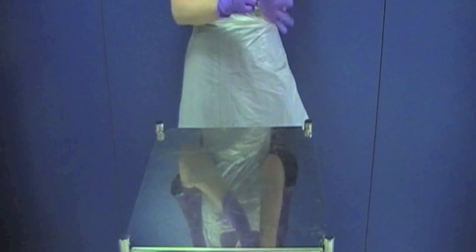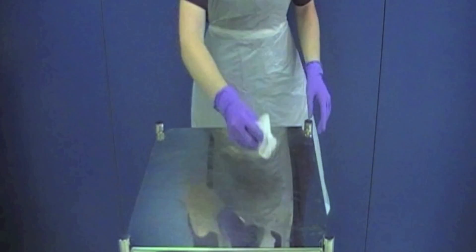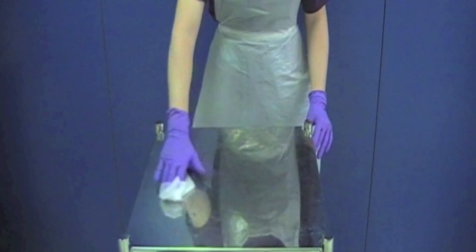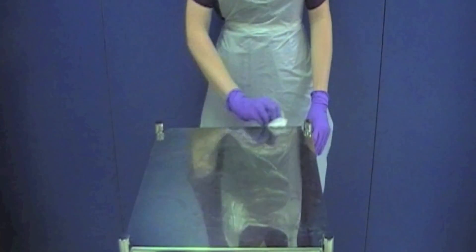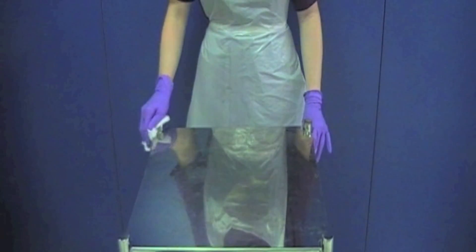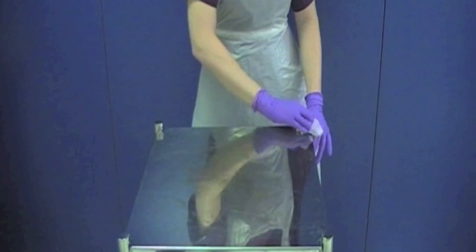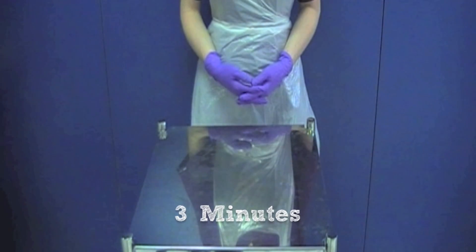Don your apron and gloves. Clean the trolley using ClawClean. You must ensure that you clean the whole trolley, but for the purposes of this video we will just clean the top. Allow the trolley to air dry for a minimum of 3 minutes.